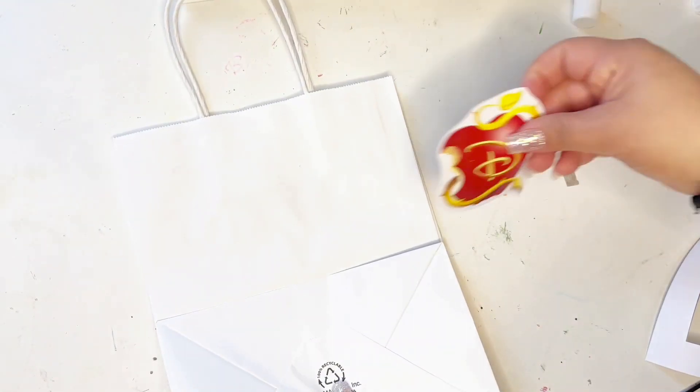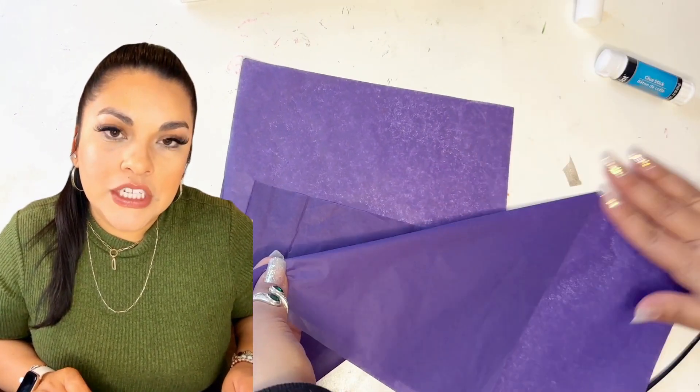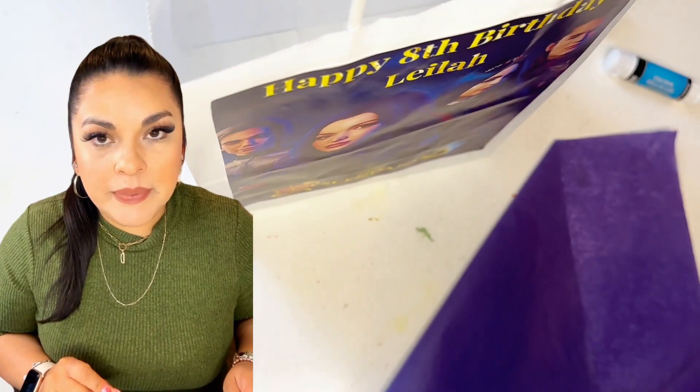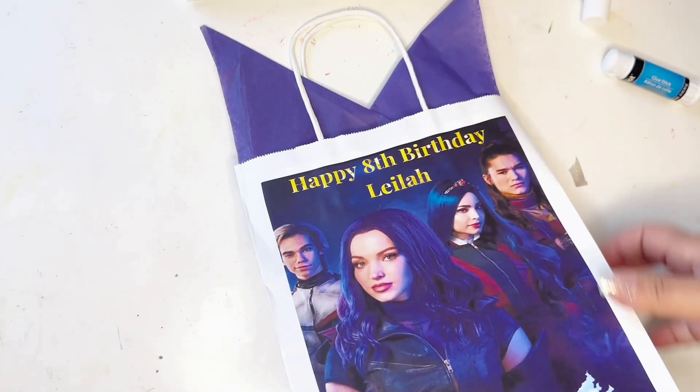So I'm only paying for the prints, which is 30 cents per page. For the back of the bag, I decided to go simple to save on printing costs. I already had these purple tissue pages — you can get them at the Dollar Tree, they're not that expensive. I folded the tissues like that so it looks like a crown.